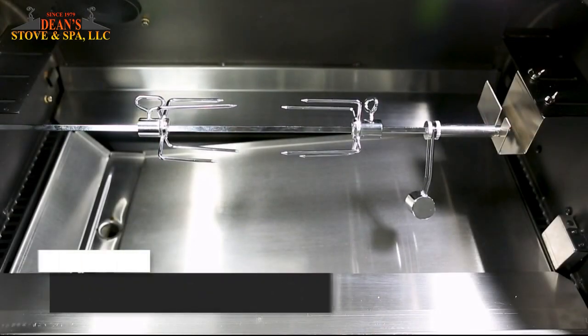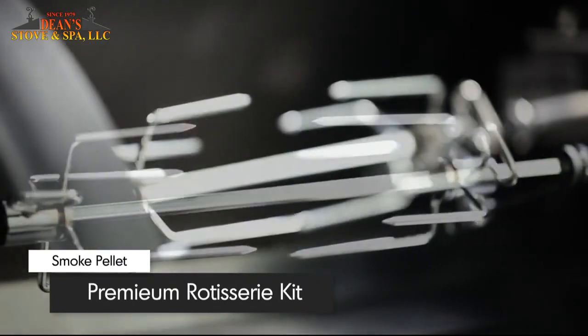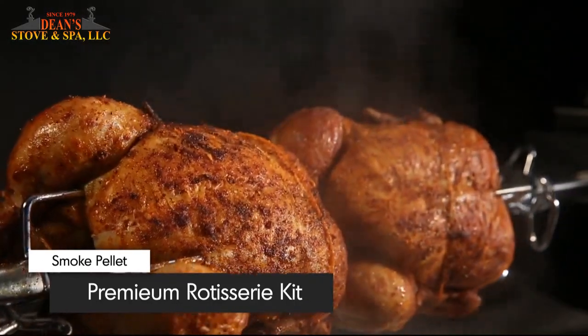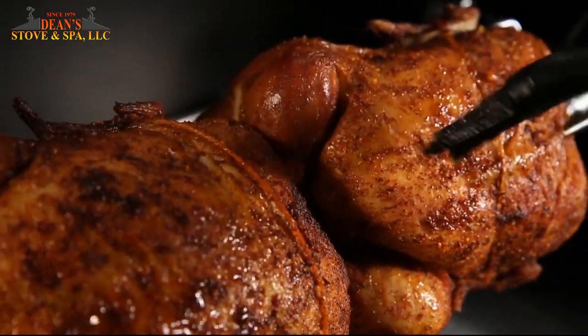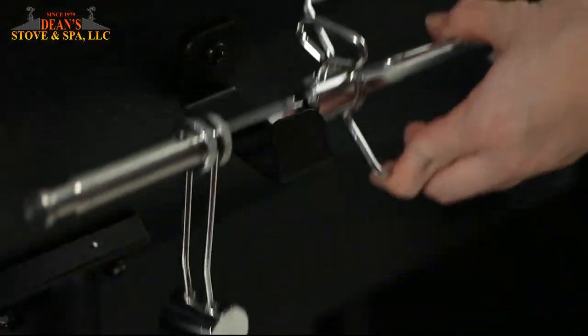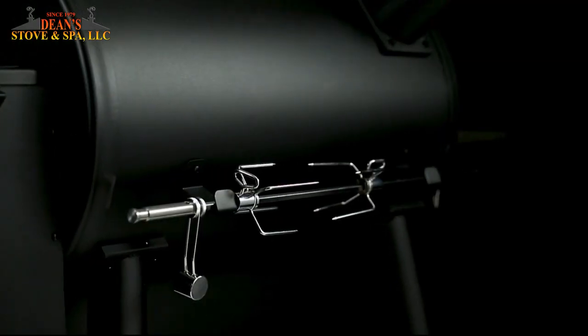The Brawl King pellet comes with a full premium rotisserie kit right out of the box. Cook succulent roast chickens or any number of BBQ classics while roll basting them in their own juices. You can easily store the rotisserie rod in the back of the grill when not in use.